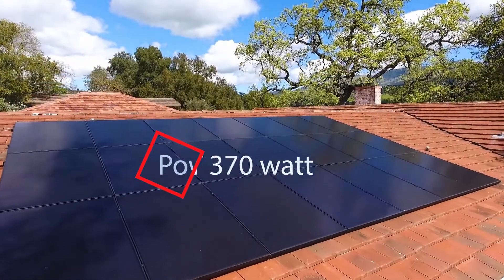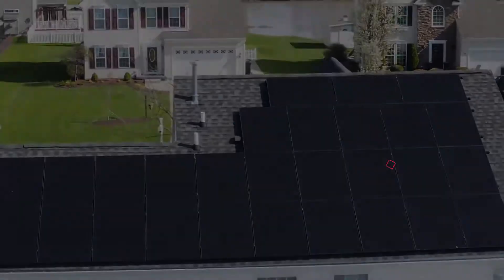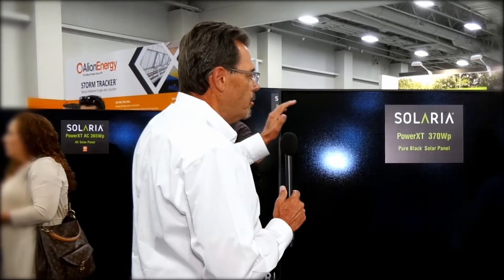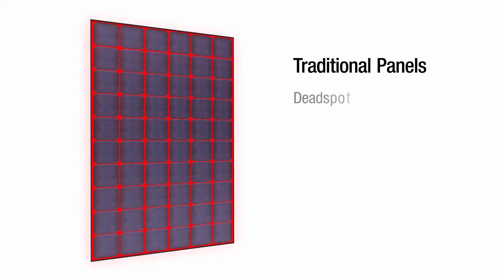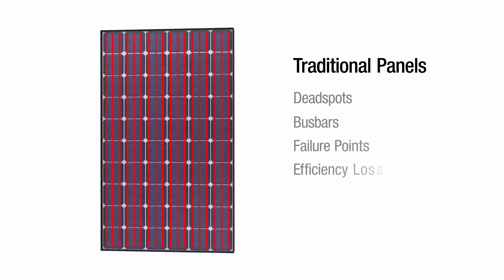Want to hear about our new all-black panel 370? Yes, thank you. This is brand new to the marketplace. It's an all-black 370 watt high output, high energy panel that is superior to every panel on the marketplace. A couple things that make us superior: you'll notice right away there's no more lines, no more polka dots. It gives us 20% more energy right off the go.